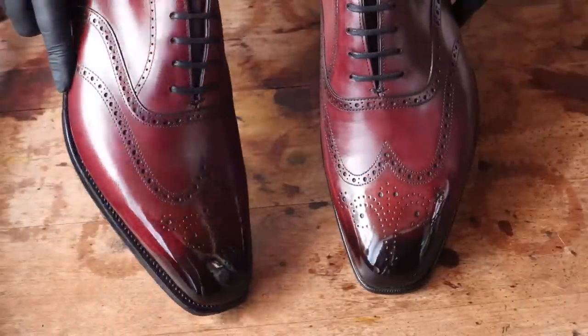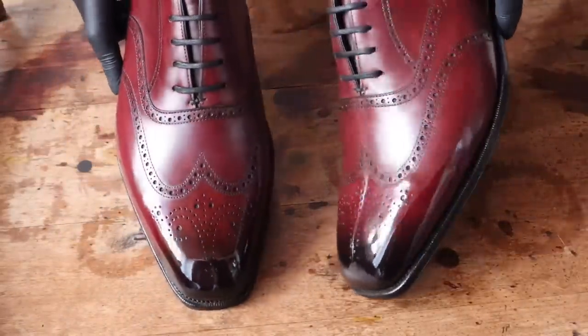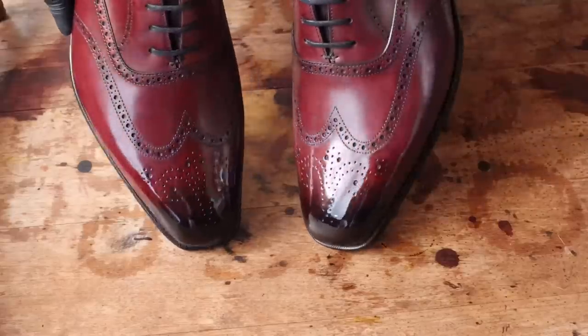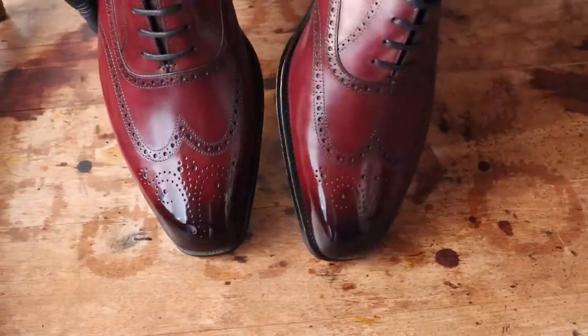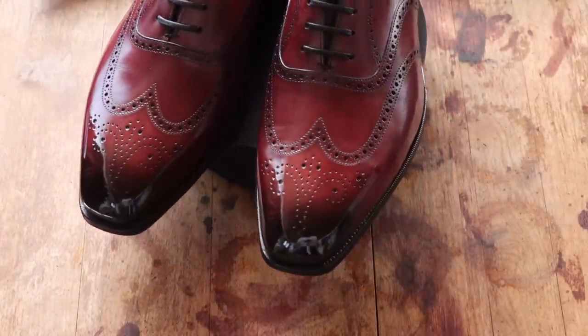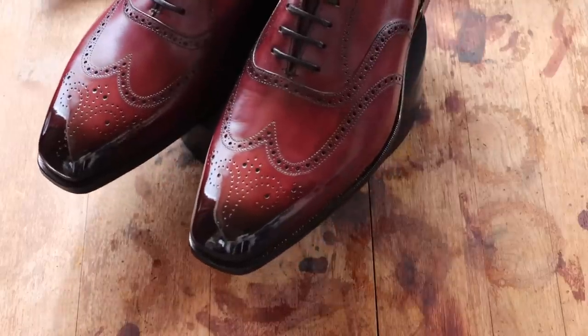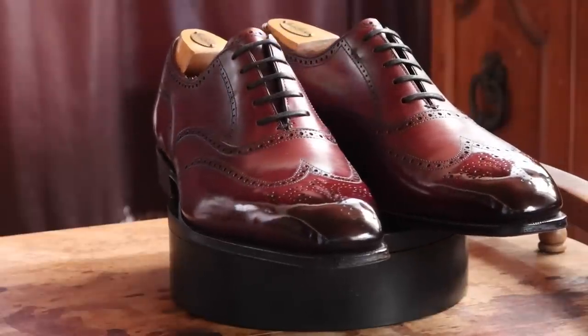I'm actually really happy with the results. The shoes didn't come out as purple as I wanted — that oxblood undertone is really, really strong. But in real life they do look a lot more purple than they do on video. I'm kind of shocked how red they look here, but they do look a lot more purple in person. Overall, I like how everything turned out, I think they look really great, and I'm sure the owner's going to love them.